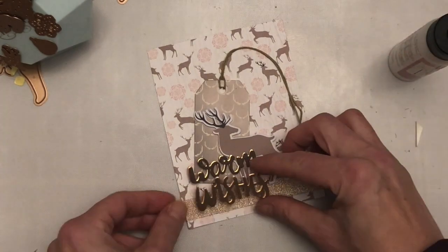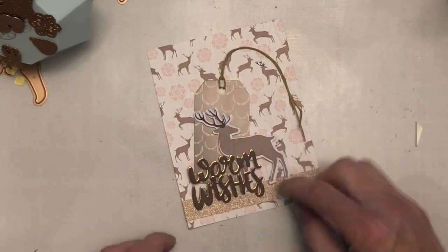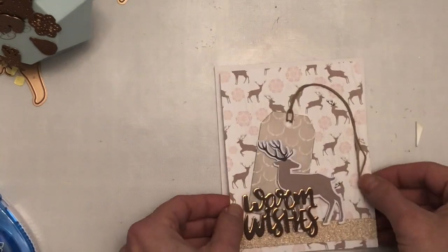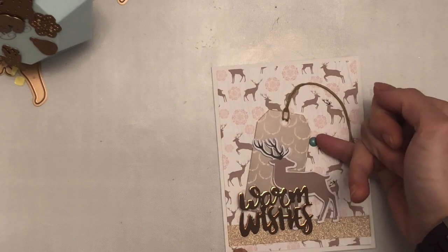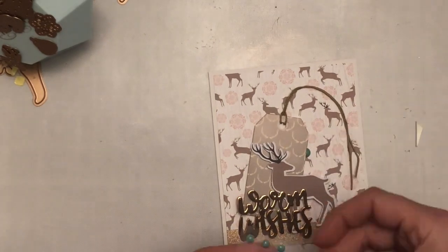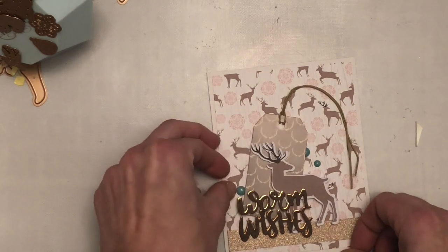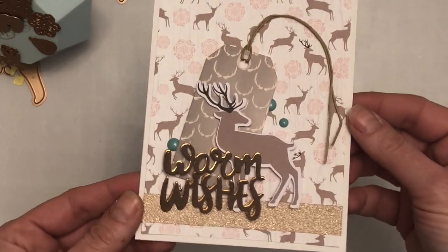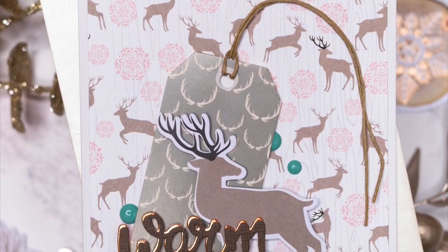I'm then going to mount it onto a note card that is included in the kit. I will also add some enamel dots. I've been using Nuvo Drops for so long I kind of forgot about enamel dots, and I don't miss fussing around with trying to place them. But they do add a nice pop of colour — I do like the teal grey colour — and I've added them on a few of the cards you'll see me make here. And this is a close-up of the card I created.